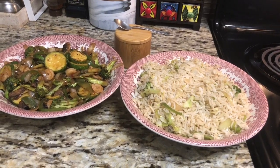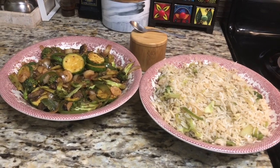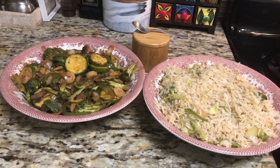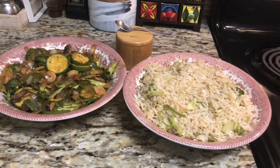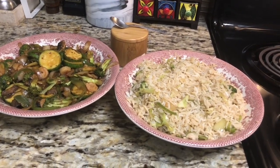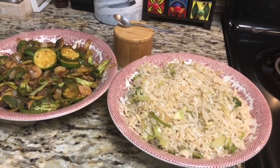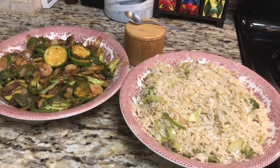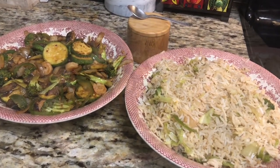Hello friends, welcome to my channel. Today we are going to make prawn teriyaki. We all know that teriyaki is a Japanese sauce, and all teriyaki dishes like prawn teriyaki, chicken teriyaki, or fish teriyaki are all Japanese dishes.